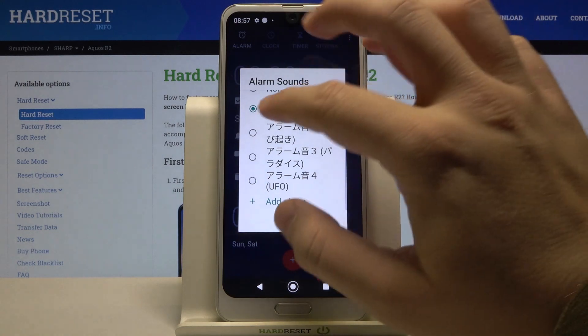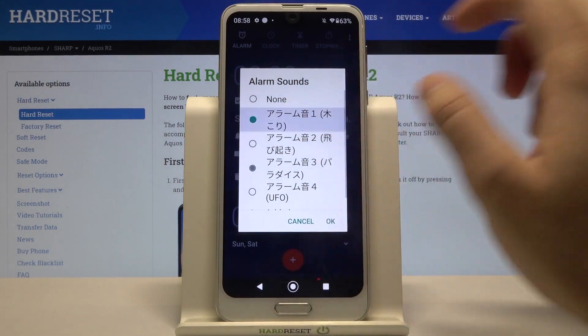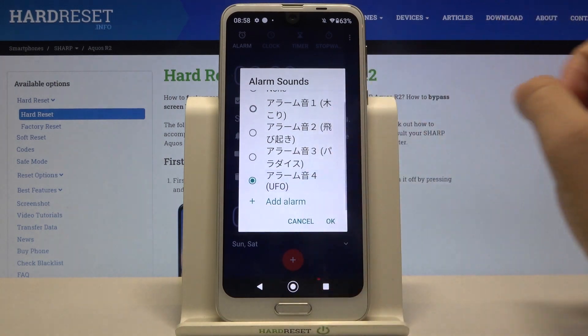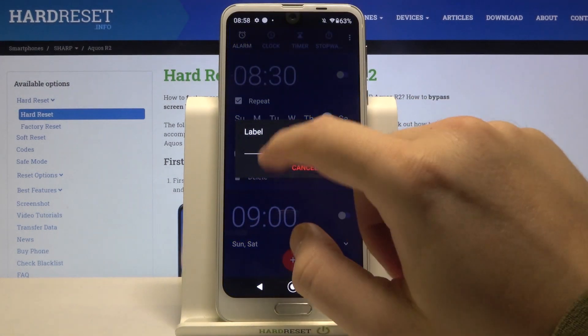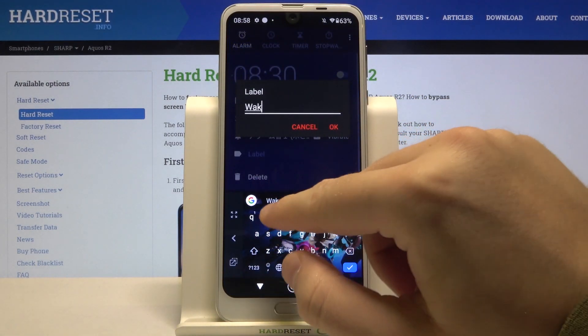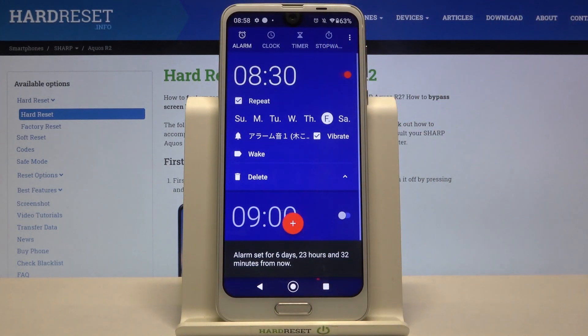We can of course change the ringtone, click OK to confirm, change the label, click OK, and if you want to activate this alarm you have to click right here.